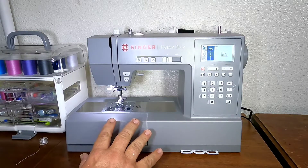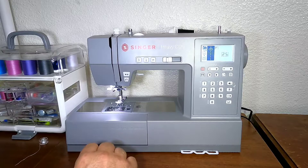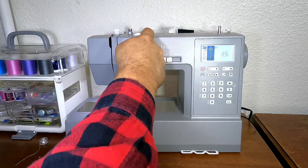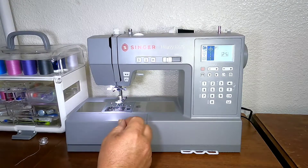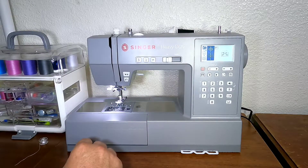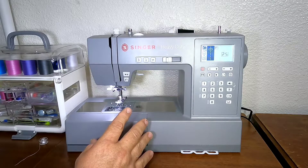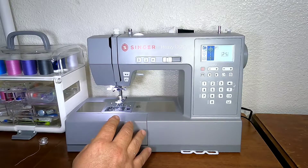This will do ten layers of denim, no problems. It has a presser foot pressure adjustment and upper tension control. The bobbin tension is set as you wind the bobbin by holding it to get the right tension. I have not had too many problems with this machine — I've had a couple of stitches that didn't quite work out right, but those were all on the decorative stitches.